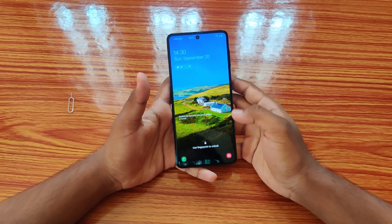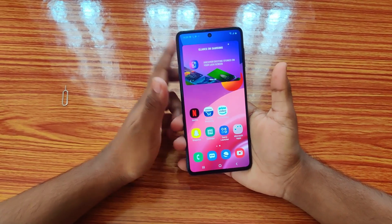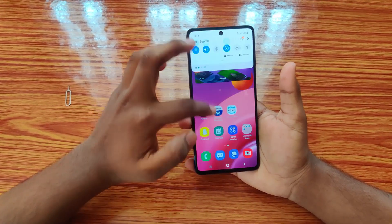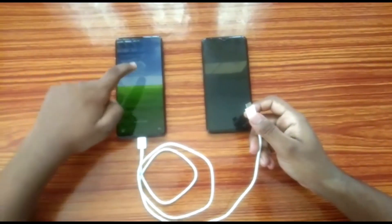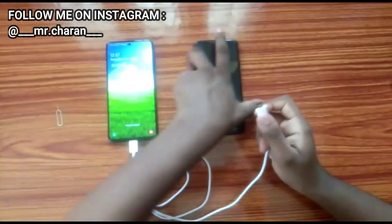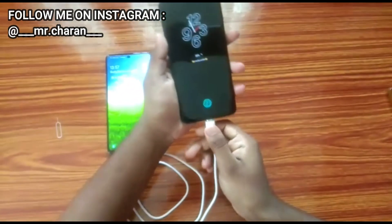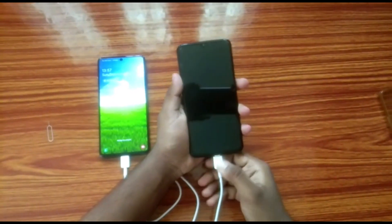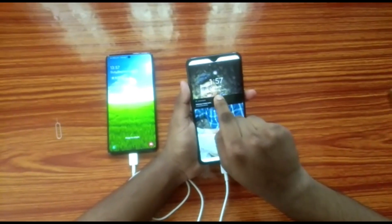Let's see how fast this phone unlocks using the fingerprint sensor — wow, it's ultra fast! Now I'm demonstrating the use of the C-to-C type connector for reverse charging. I'm charging my OnePlus 7 with this cable from the M51. Yeah, it is charging — and you can see it's charging rapidly.